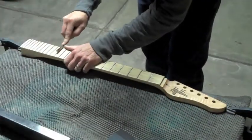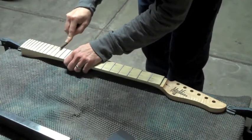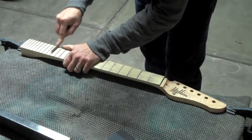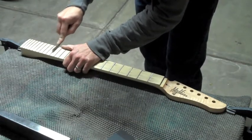Since the process of leveling flattens the tops of each fret, I have to go back in and re-crown them. I'll use a diamond-coated re-crowning tool. This tool has two grits, 150 and 300. Most of the work I do is with the 300, but if I get a really high fret, I'll use the 150.